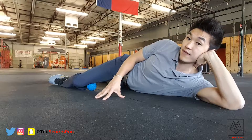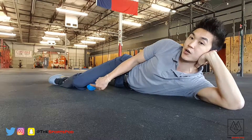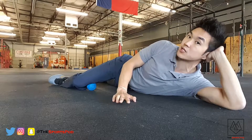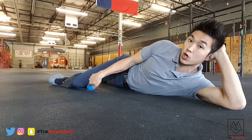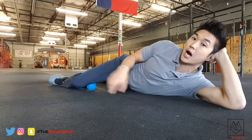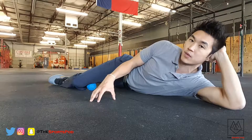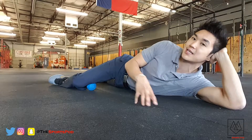As we breathe in on that five-second breath, we're going to be pushing the muscle right on top of or under the ball into the ball. You're going to do that five-second on-ramp until you reach five seconds and you're at max contraction. Hold that for about three to five seconds at max contraction, then on a ten-count, decrease your contraction into the ball and also let out your breath at the same time.